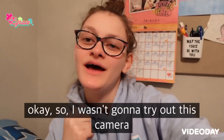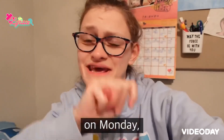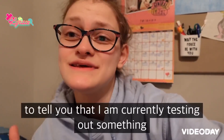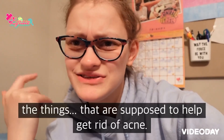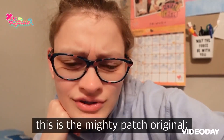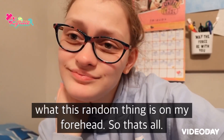I wasn't going to try out this camera until my movie review on Monday, but I also wanted to mention something I haven't tried before — these stickers that are supposed to help get rid of acne. This is the Mighty Patch Original from Target. I just wanted to talk about it so you know what this random thing on my forehead is.